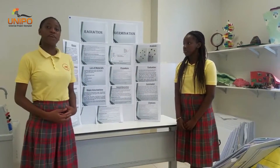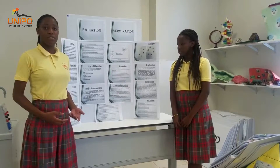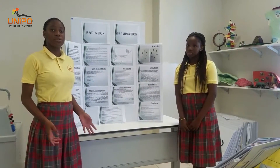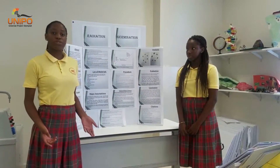The purpose of our project is to find out the effects of microwave radiation during the germination of the seed. The method of the study was microwaving organic kidney seeds for 0, 10, 20, 30, 40, and 50 seconds and monitoring the growth over a course of five days.